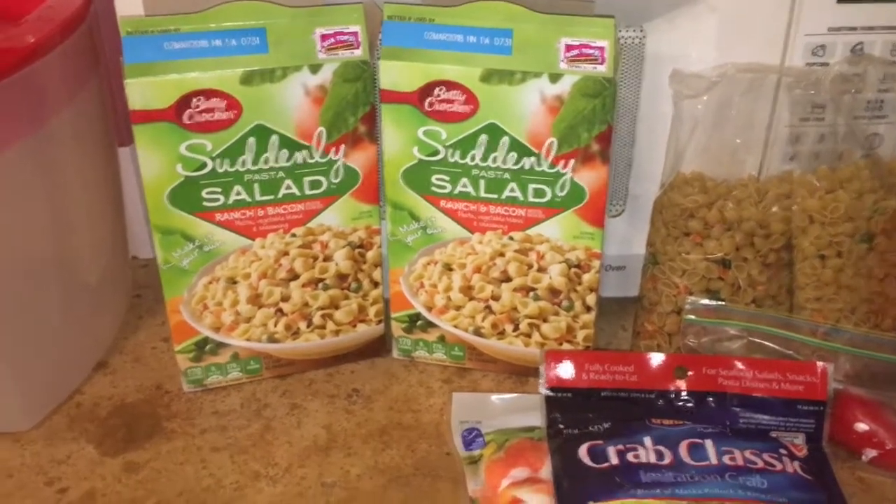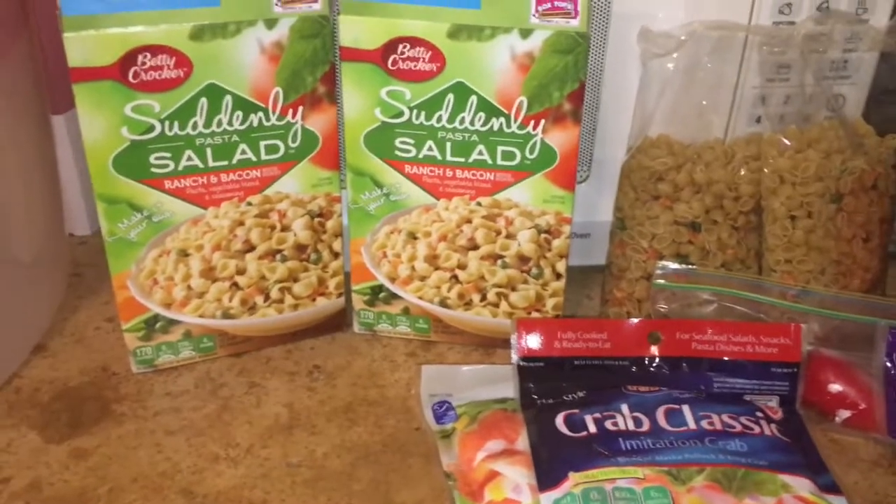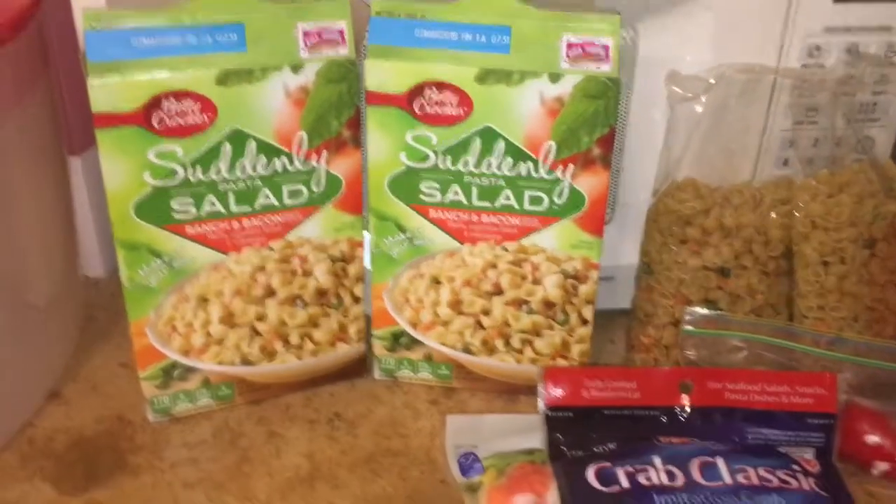Hey guys, it's Lala. Welcome back to my channel. A few of you said you wanted to see how I made my crab pasta salad, so I'm going to show you.